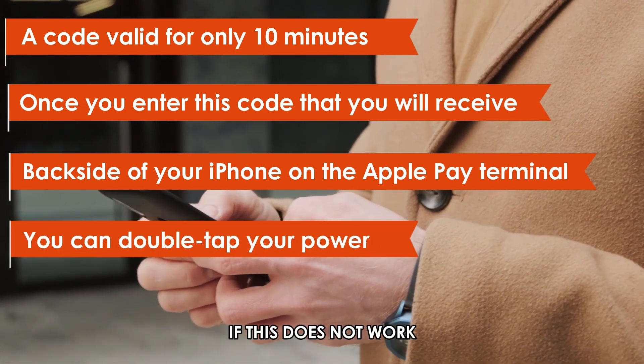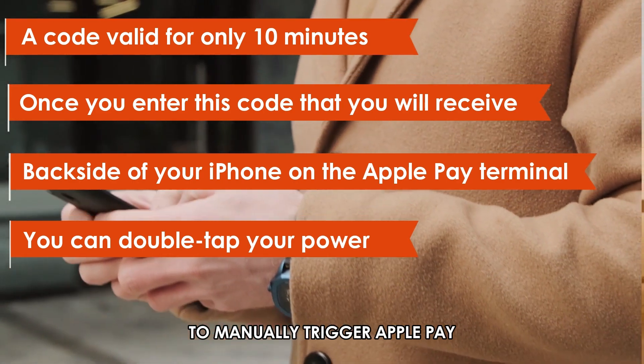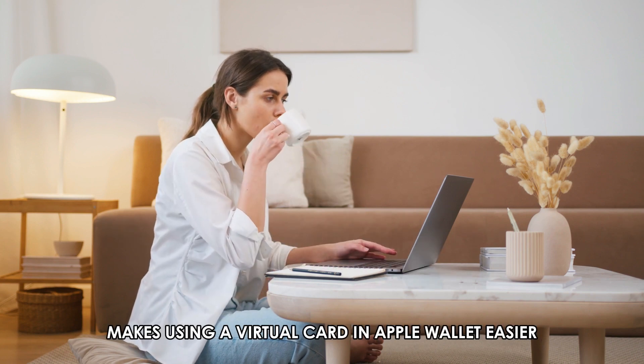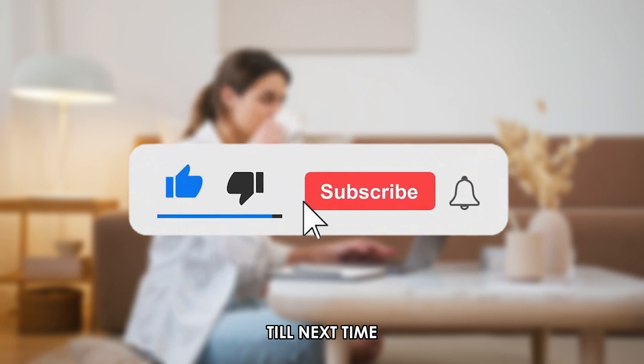If this doesn't work, you can double-tap your power button to manually trigger Apple Pay. There you have it! I hope this method makes using a virtual card in Apple Wallet easier. Thanks for watching. Till next time.